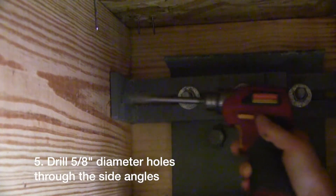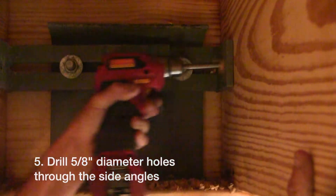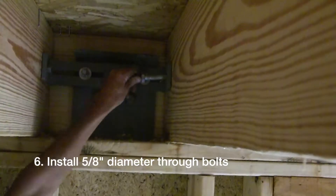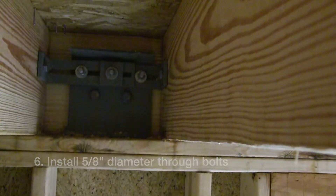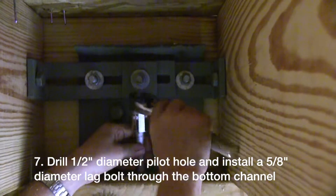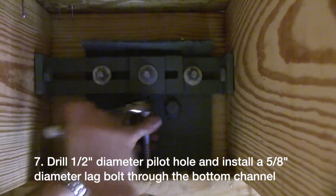Then you would drill five-eighths inch diameter side holes through the side angles and into the joists. Then you would install five-eighths inch diameter through bolts through the side angles and the joists. And lastly you would drill a half inch diameter pilot hole and install a five-eighths inch diameter lag bolt through the bottom channel into the wall top plate.